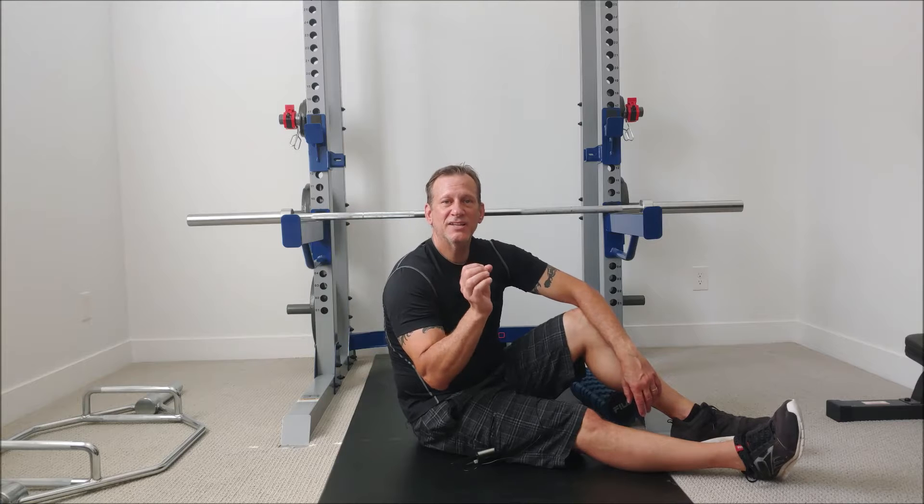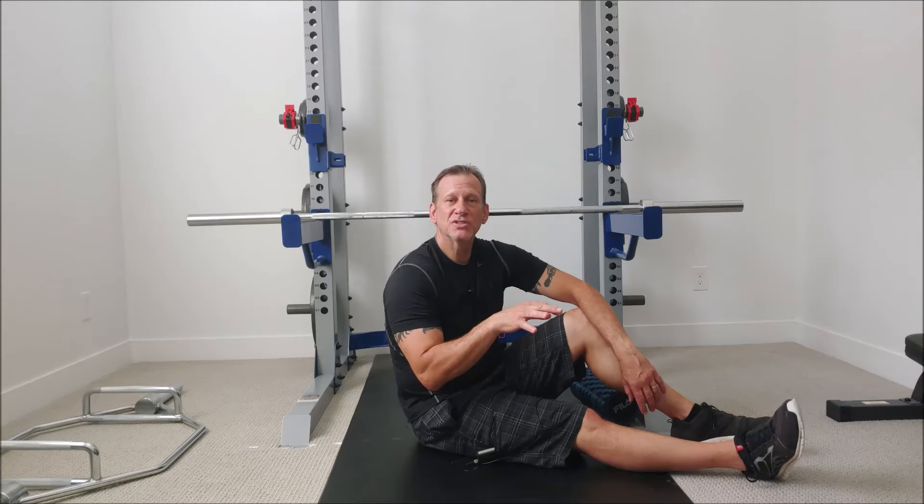That's called piriformis syndrome, and that is one test to know the difference between the two situations.